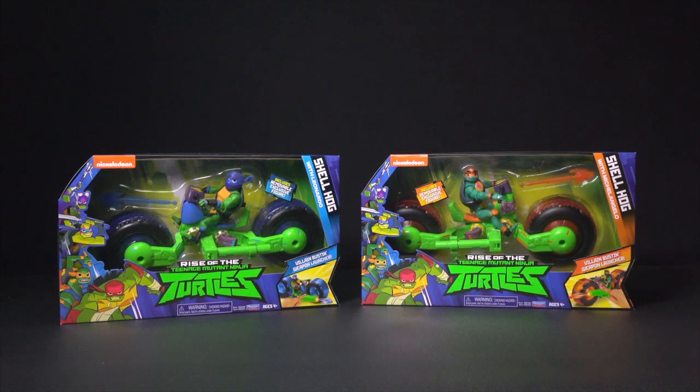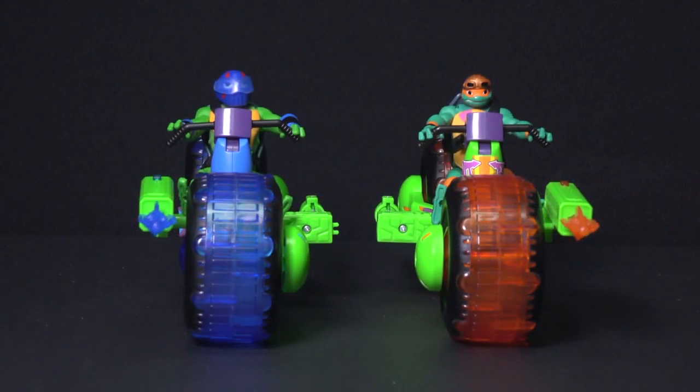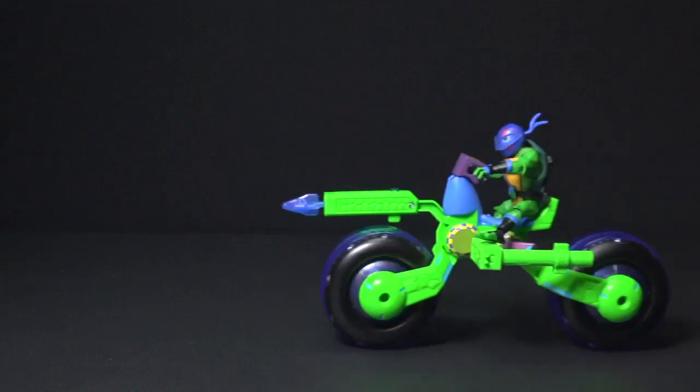It's the Teenage Mutant Ninja Turtle Shellhogs, each with their own exclusive action figures. Leonardo and Michelangelo — they're ready to roll.